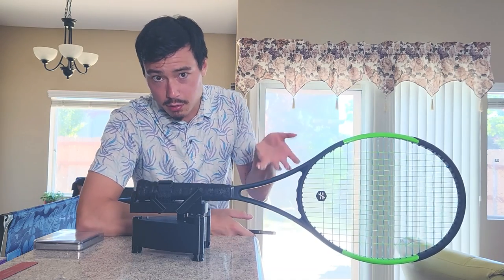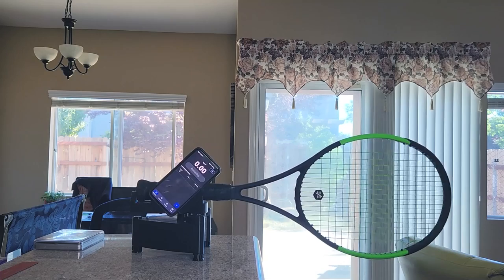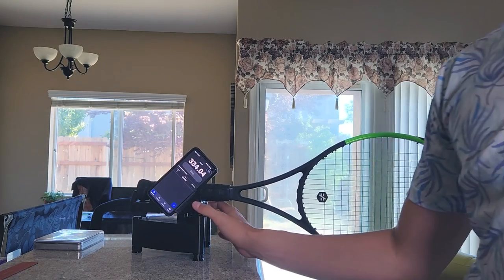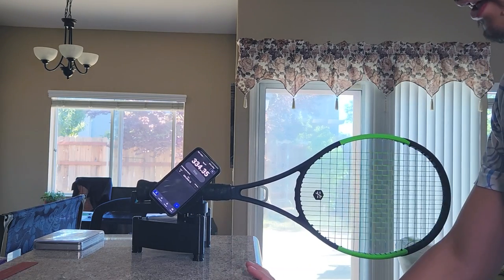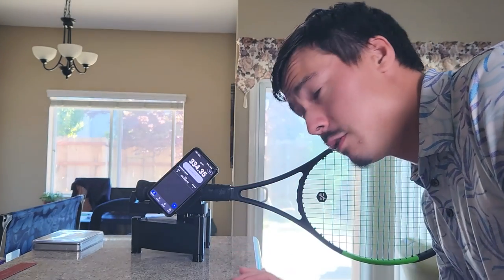It has a dampener on, a base grip and an overgrip. Let's see what the swing weight is. We'll take three measurements just to be safe. 334 sounds about right to me. Still 334. We're just going to call that 334.